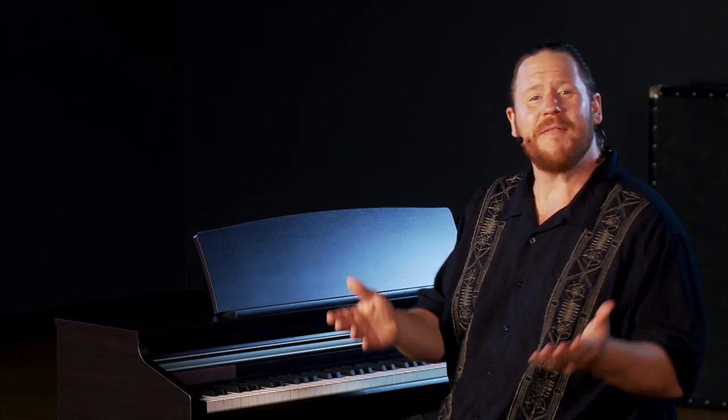Built into the CA-48 is a variety of demo songs — there are 19 of them. Each one will showcase one of the different sounds that are loaded into the piano. You're also going to find a built-in metronome to help with your timekeeping during practice.